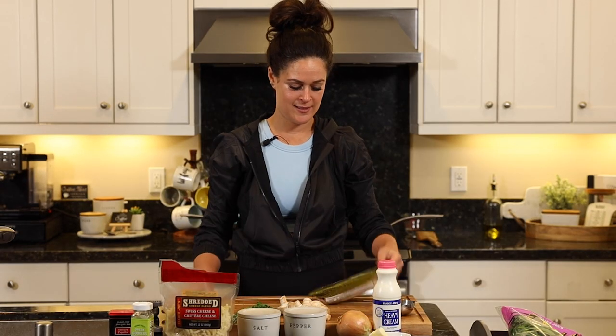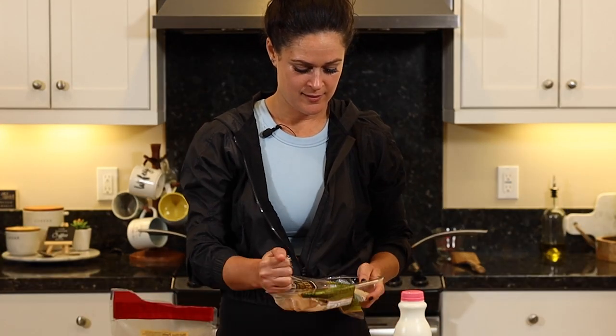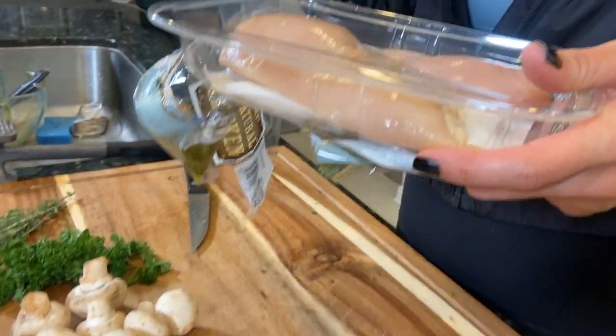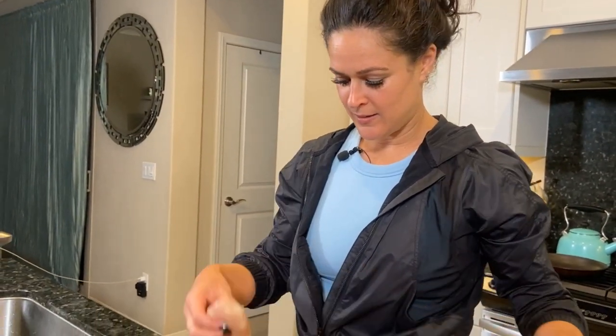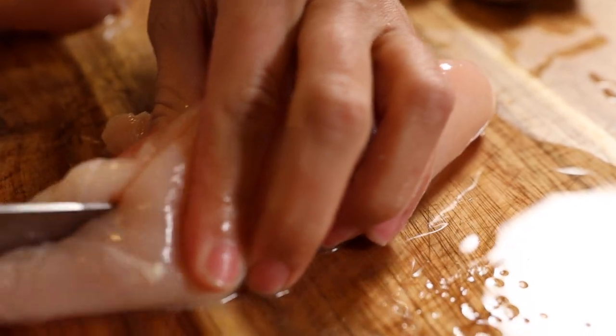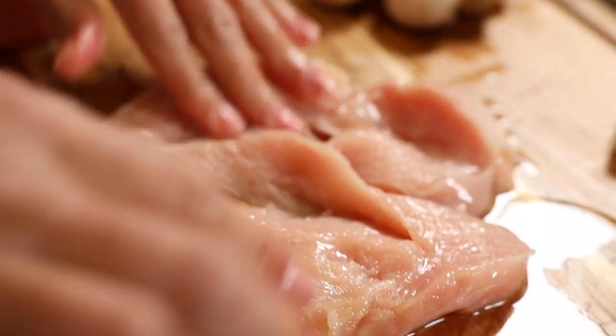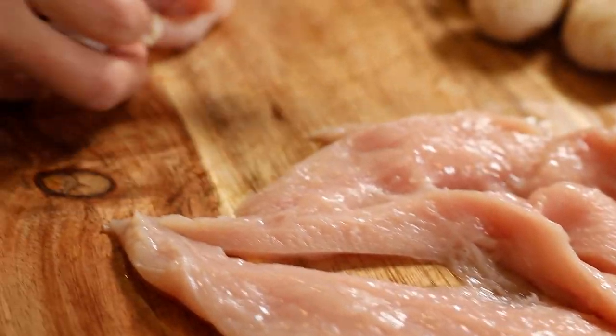Now we're going to prep the chicken breast. You could double up, but we're just going to do two breasts. I like to slice them in half and then thin them out so they cook quicker — it just makes it a lot faster. You only have to cook it like two minutes on each side. Slice them up. I think I said we're going to do it with spinach, right?